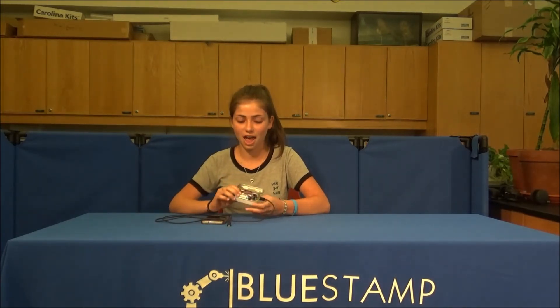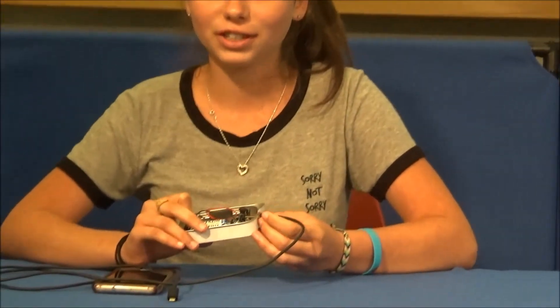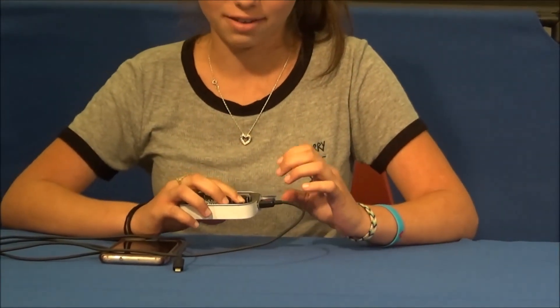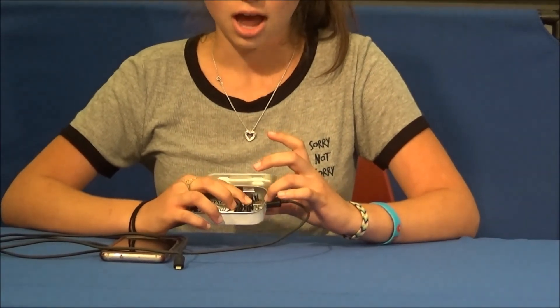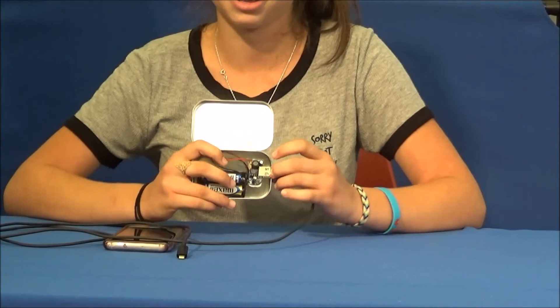Then I added in the battery holder and the Boost converter chip. And I finally inserted the USB connector. And then I put it in this box. So, that's my Minty Boost charger. And now I'm going to move on to my main project, which is the voice controlled robot.